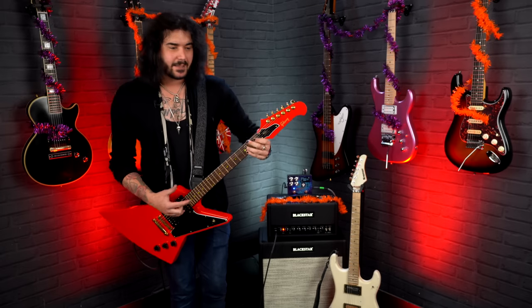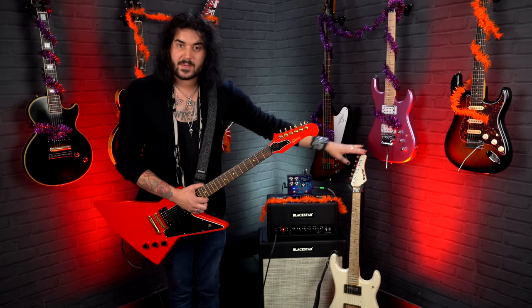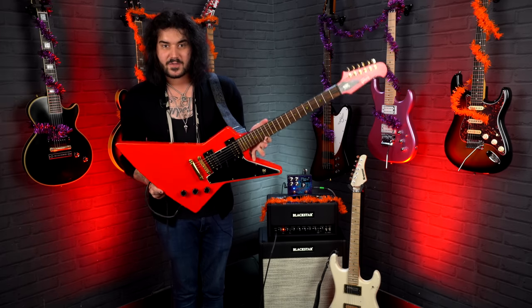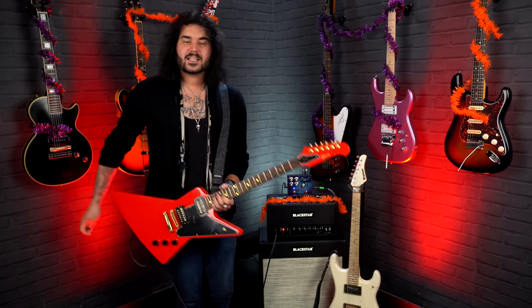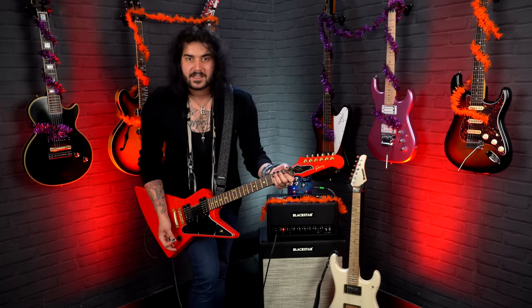Some of these sounds will involve a Floyd Rose tremolo system, so for that I'll be using my Kramer Pacer. And for the rest of the stuff, I'll be using this Lizzie Hill Explorerbird by Gibson — because look at it, it's as spooky as a really spooky thing. So let's get into it with the first spooky sound.